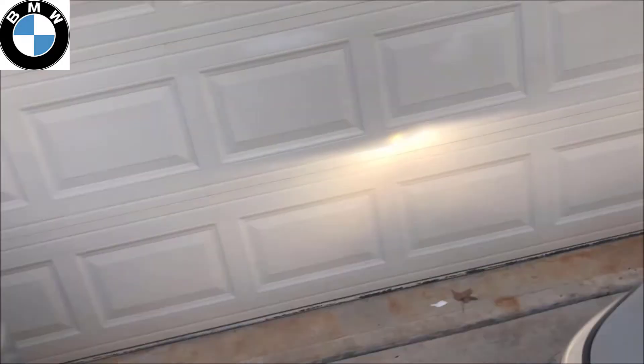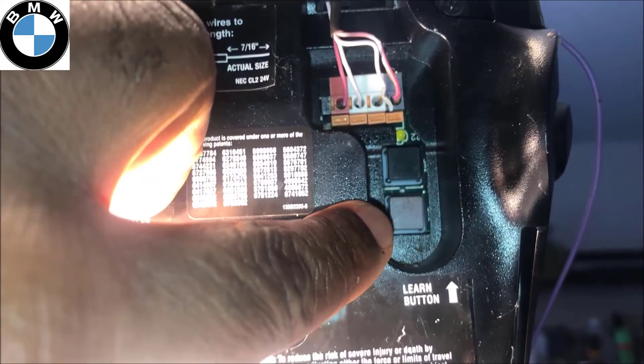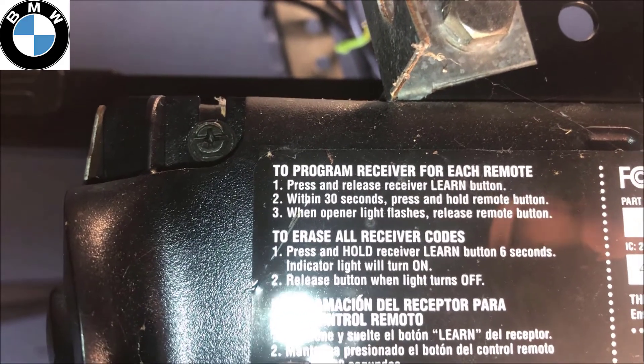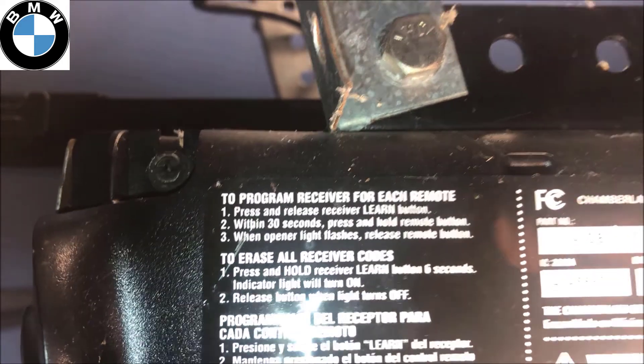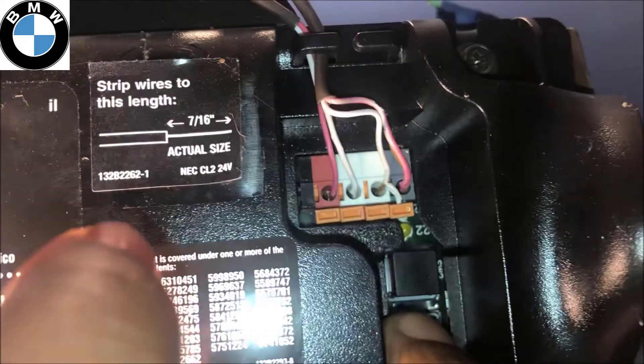For step number two, locate your learn button on the garage door opener unit. My learn button is this purple one — it may be different on your garage. It says to press and release the learn button, then within 30 seconds go and press the button on the remote. So I'm going to press it — I've got 30 seconds.